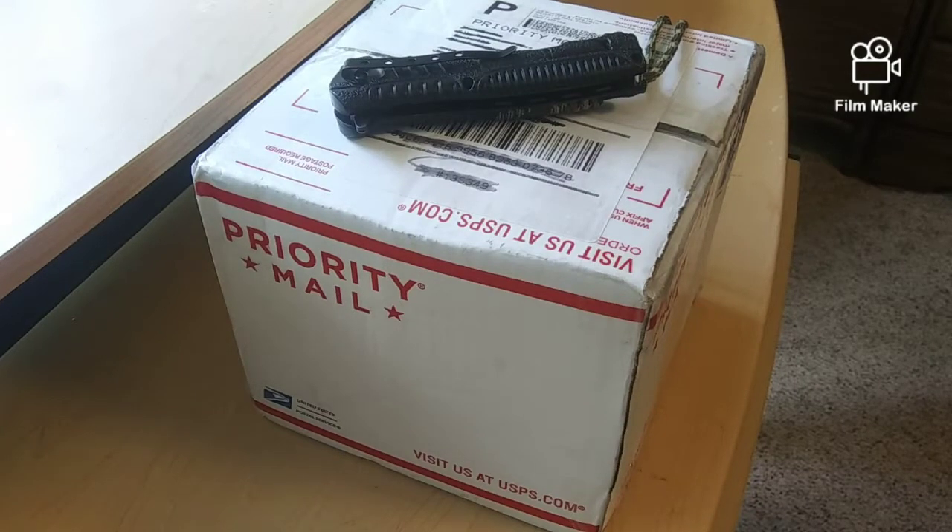What's up everyone? It's Kevin and welcome back to a brand new video. I just got a package in the mail from The Cubicle. I ordered cubes around two days ago, so it came very fast. A huge thanks to The Cubicle for sending it out this fast, and I'm really excited for this unboxing.